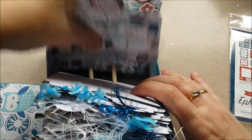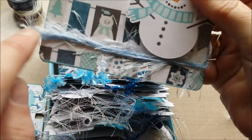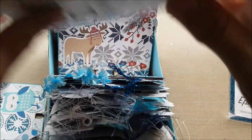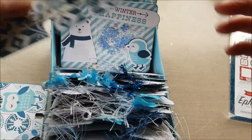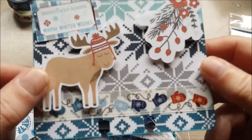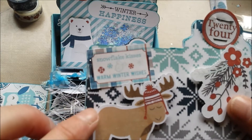This one is cute — Frosty the snowman. I adore this snowman. And I love using fiber on the bottom: just add some glue, put the fiber in it, there you go — another one finished. And here is the mitten washi. Isn't it cute? And this little deer is so cute too. I like these flowers, snowflake kisses, and warm winter wishes.